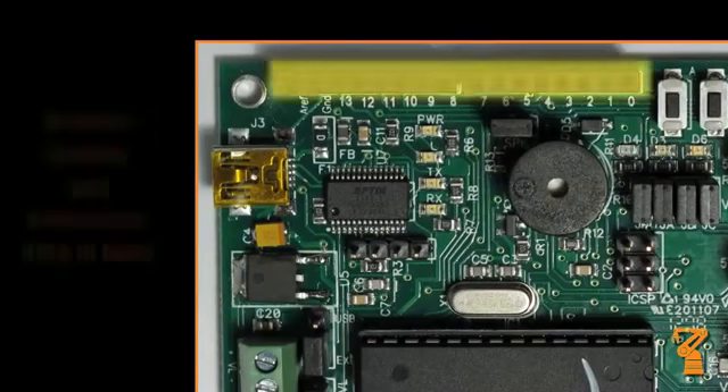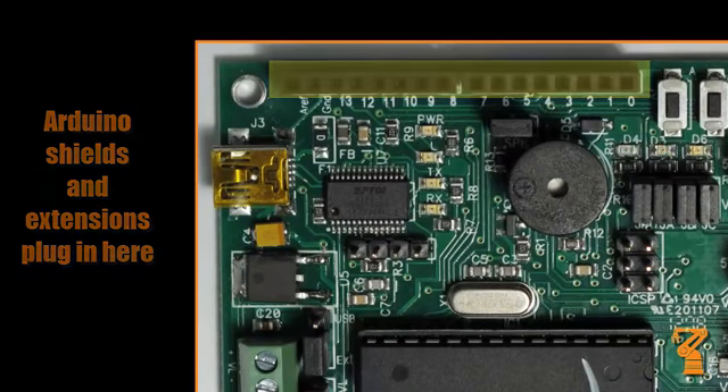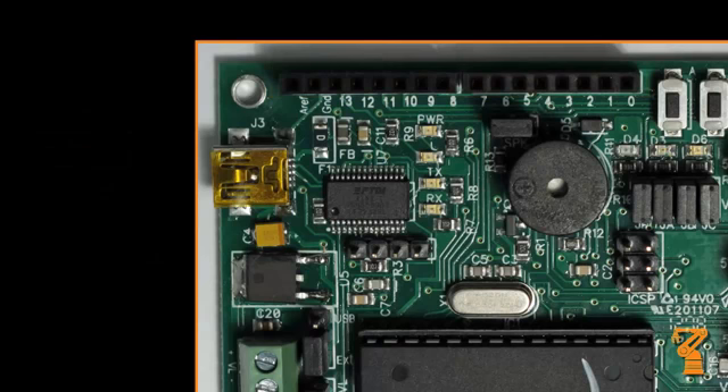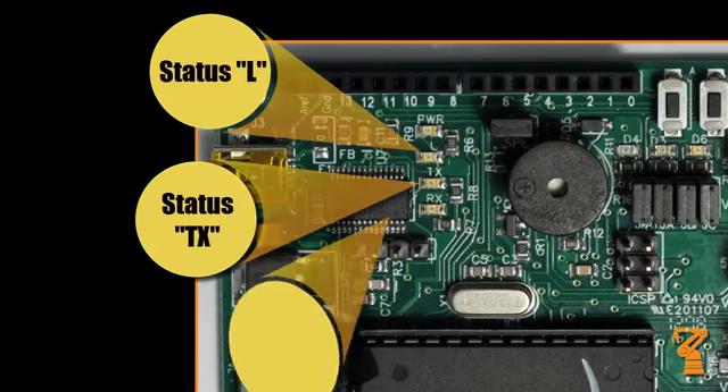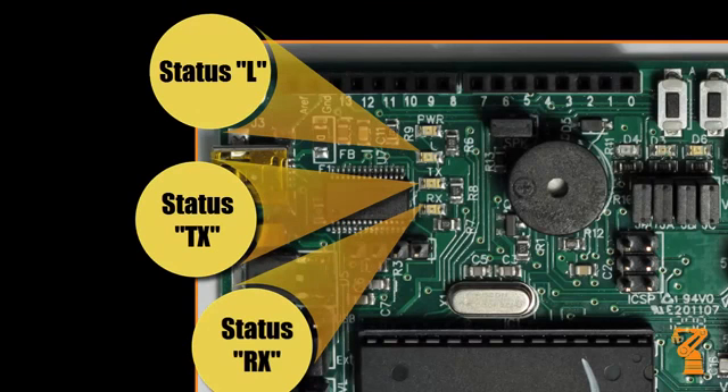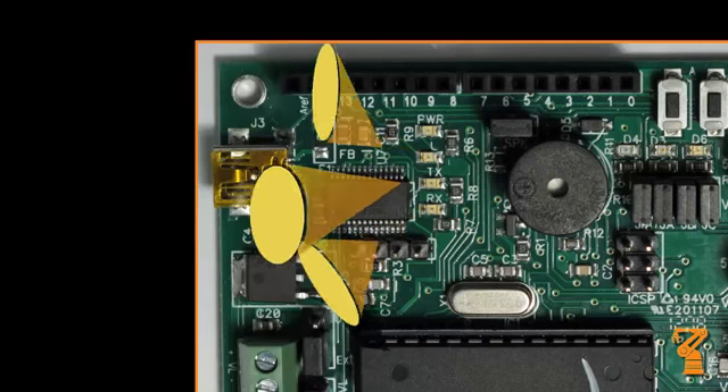These headers are spaced to accept all Arduino compatible shields and extensions. These are the status LEDs: L is directly connected to pin 13 on the Arduino chip, TX blinks when it's sending data, and RX blinks when it's receiving data.